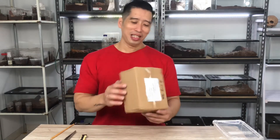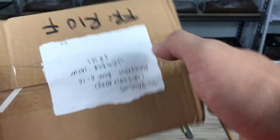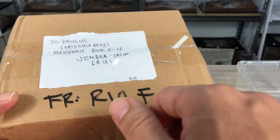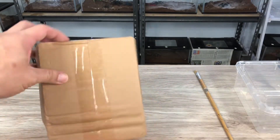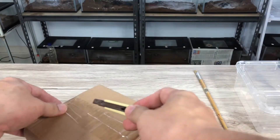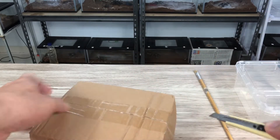Kita langsung aja mulai unboxing ini dan saya akan membuka box ini. Kita buka boxnya. Ini saya beli dari Rio, yaitu pemilik Exotic Pet. Langsung aja hubungi di Instagram Exotic Pet, DM langsung. Ini Tarantula-nya keren-keren di sini.